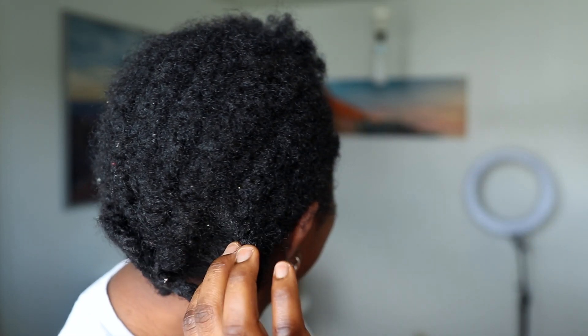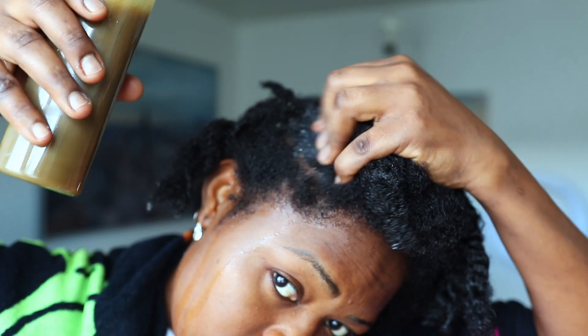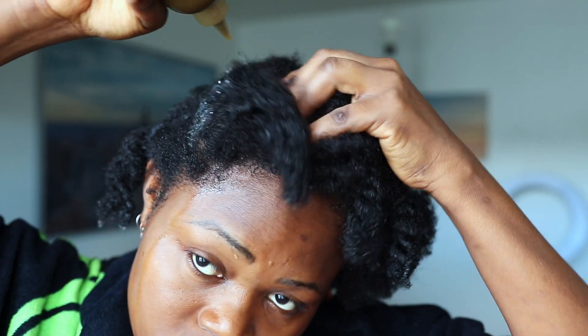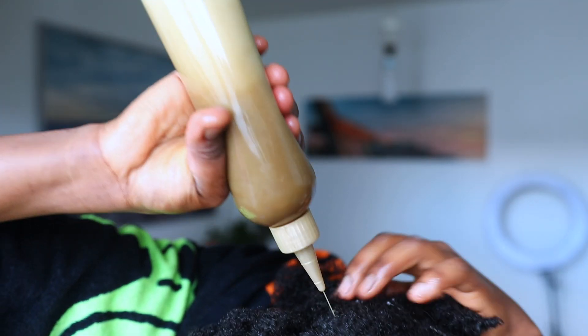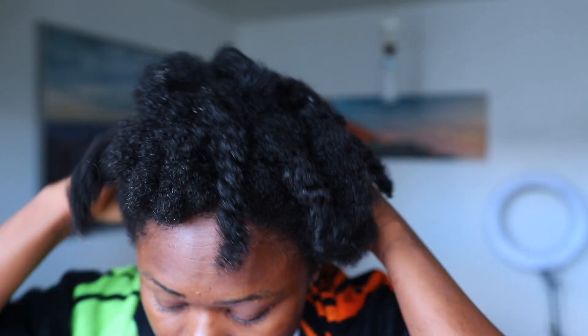Since I had this cornrow for like two weeks and some days, I detangled my hair — as you can see I had so much growth — and then I washed my hair. I'm applying the shampoo on my scalp because your scalp is where you have to apply the shampoo. Your scalp is where you have all the product build-up, and your scalp is where your hair grows out of. Make sure to target your scalp, apply a generous amount of shampoo, and then massage your scalp until you feel you have gotten rid of all the build-up.